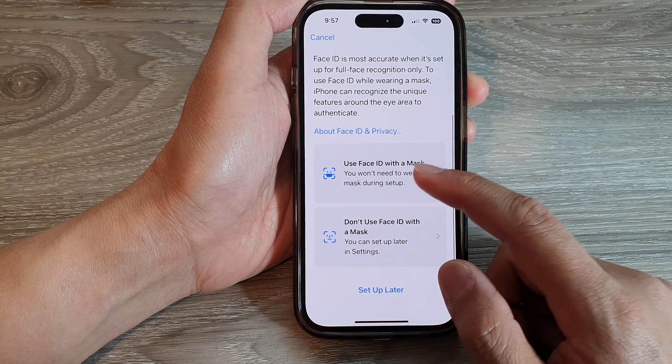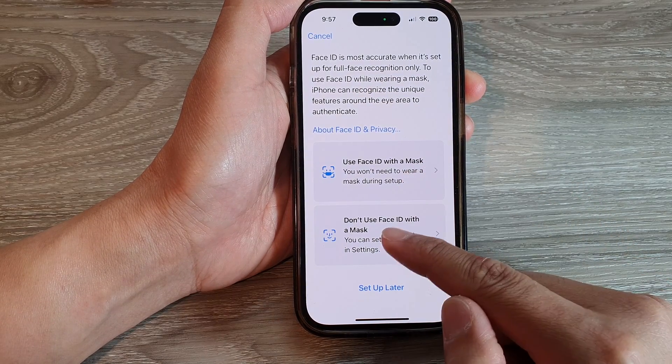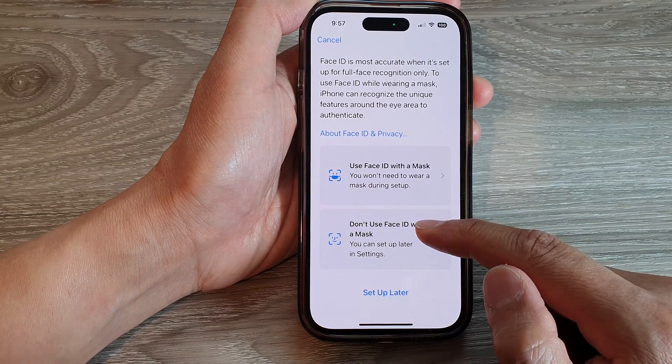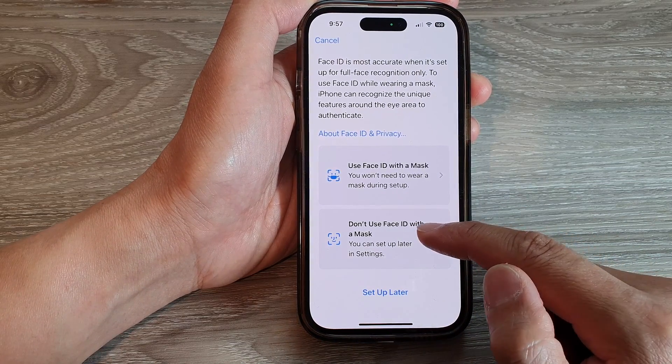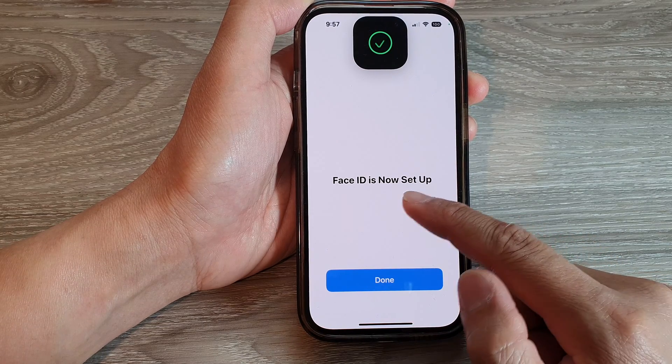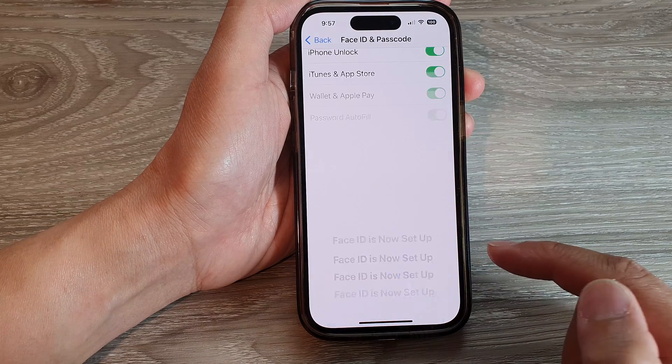Next, you can choose to use Face ID with a mask or don't use Face ID with a mask. I'm going to choose don't use Face ID with a mask. Face ID is now set up, so tap on Done to finish.